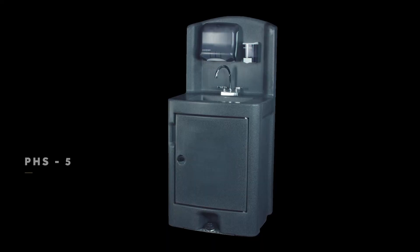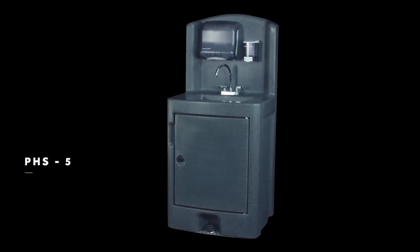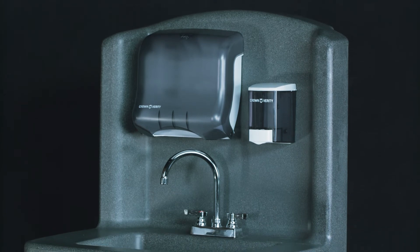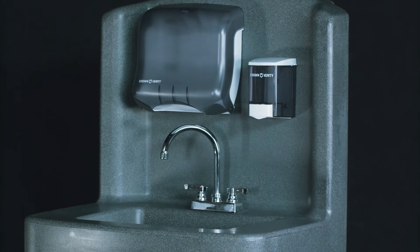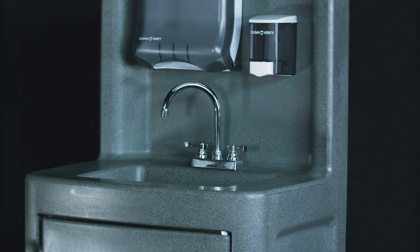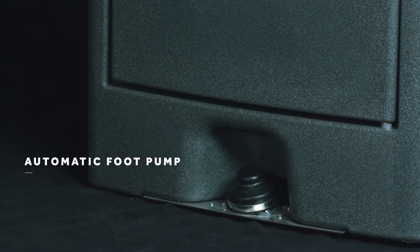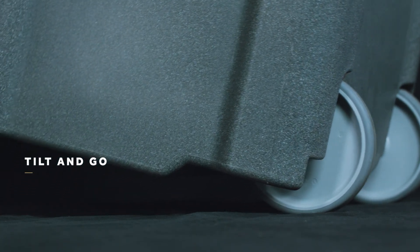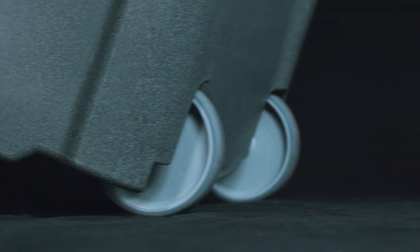Each has rubberized casters that won't scuff floors. We have a model with all the features of our stainless steel series, but made of rugged polyethylene for better mobility and ease of transfer between events. The sink itself is larger, allowing your entire forearm to be immersed. This model also comes with an automatic foot pump. The PHS-5 also has a tilt-and-go function that lets you move it around like a hand truck.